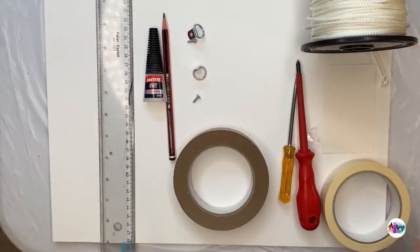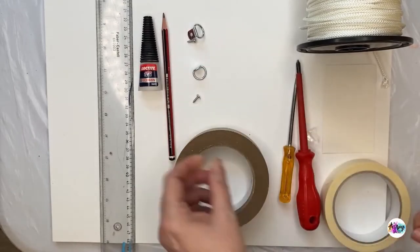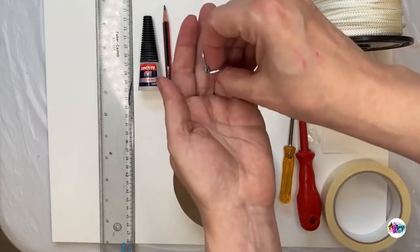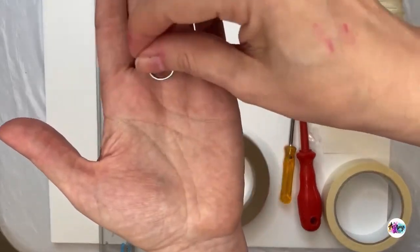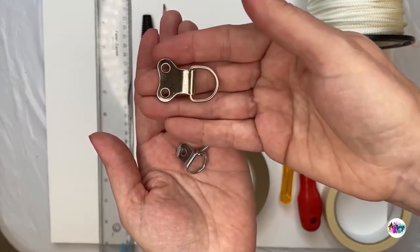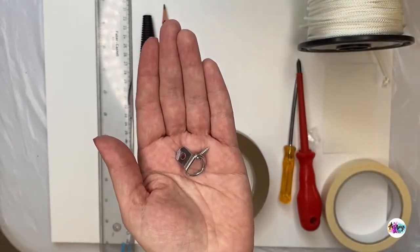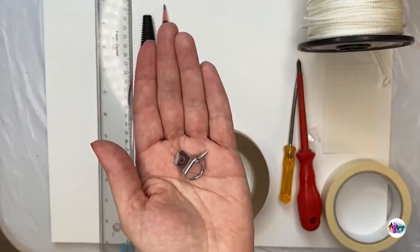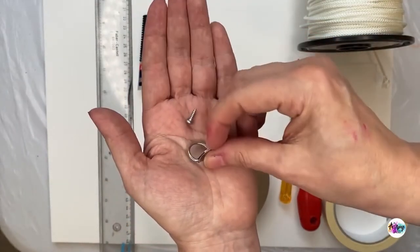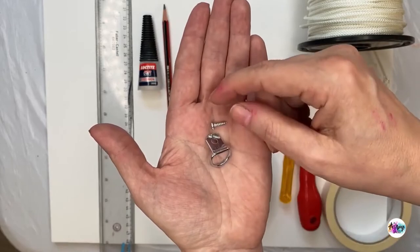We need a ruler to seal the cord — I use glue but you can use a flame just to seal the edges — and a pencil, then d-rings and screws. This is what the d-rings look like. You can get lots of different kinds. I have bought these ones but they're more for bigger canvases with two holes. For this sort of size canvas, these little d-rings are fine. I'll put links below the video if you want links to suggested supplies, but you can get d-rings and screws almost anywhere.